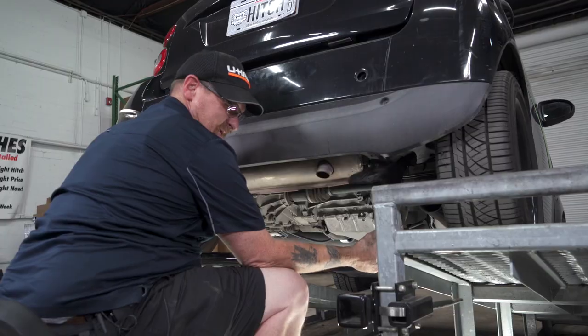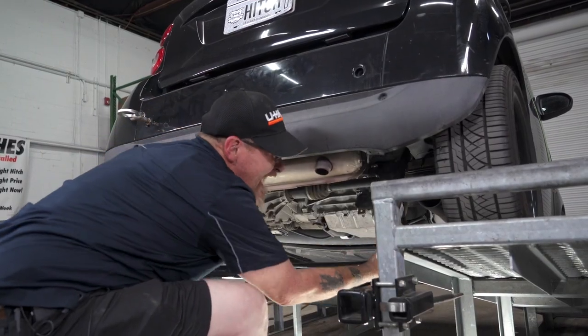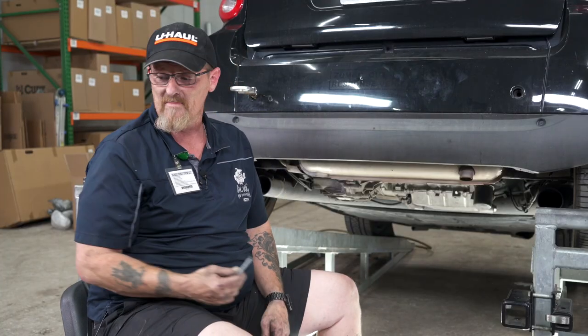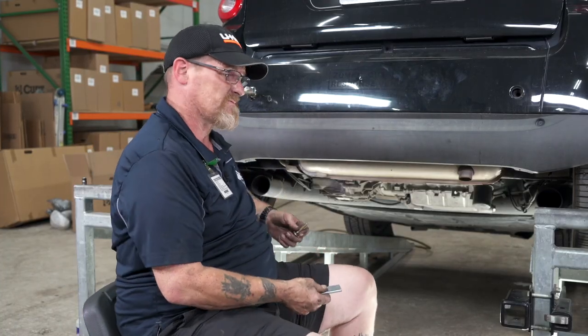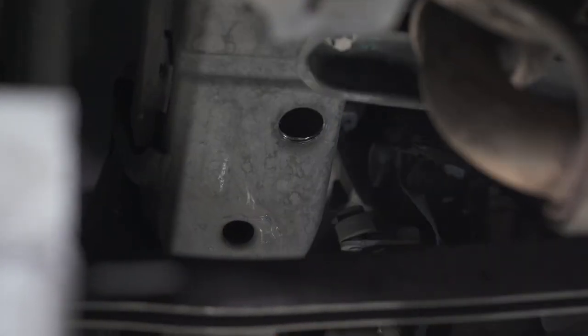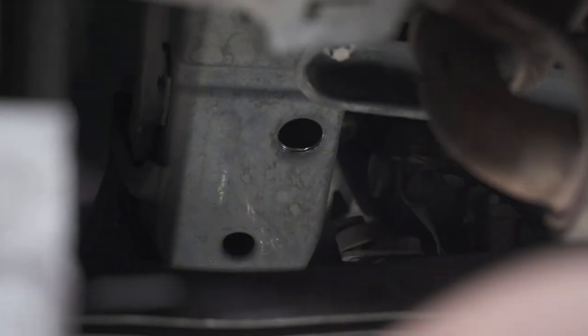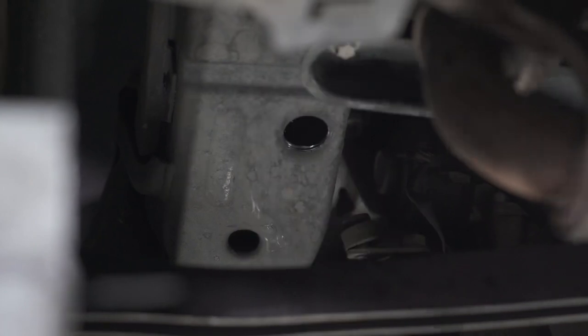I'm now going to drop the hitch back down so we can enlarge the middle holes and do our fish wiring to drop the bolts to the frame. We're going to go ahead and enlarge our middle holes so that our spacers and our carriage bolts will fit through. The bolt fits through, the spacer fits through.